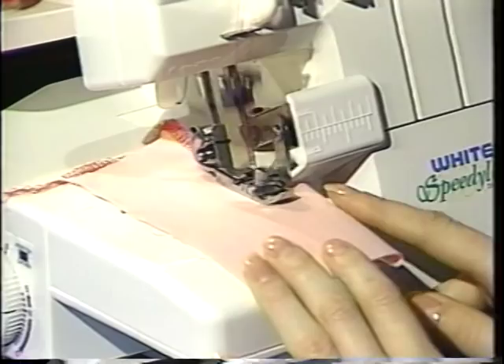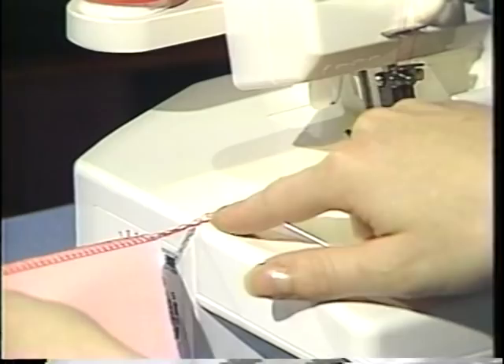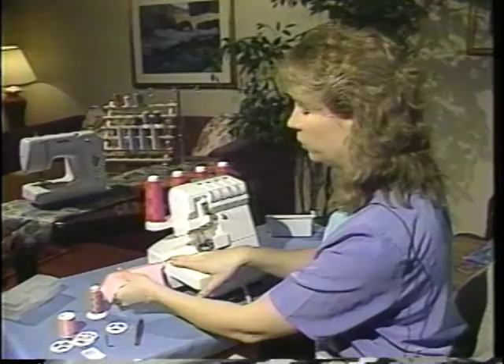I'll cut off a little bit as I'm going along, and when I finish serging, I want the thread to come all the way out to the edge of my Speedy Lock. It will give me a nice long thread tail when I begin. And I'll just clip my thread.